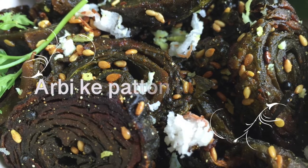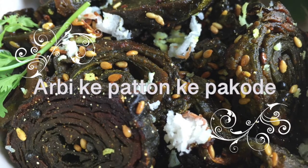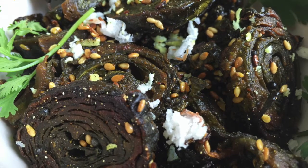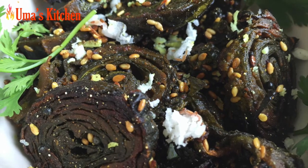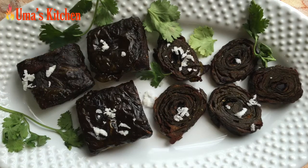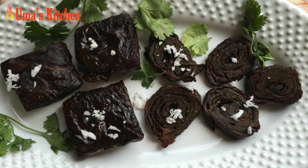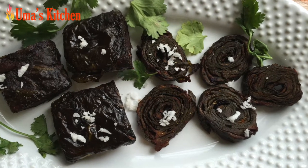Hello everyone, welcome to Uma's kitchen. Today's recipe is a unique Indian snack made with colocasia leaves, or arbi ke patte in Hindi. It is known by many different names in India, like patra vadi in Gujarati, aru vadi in Marathi, and arbi ke patto ke pakode in Hindi.